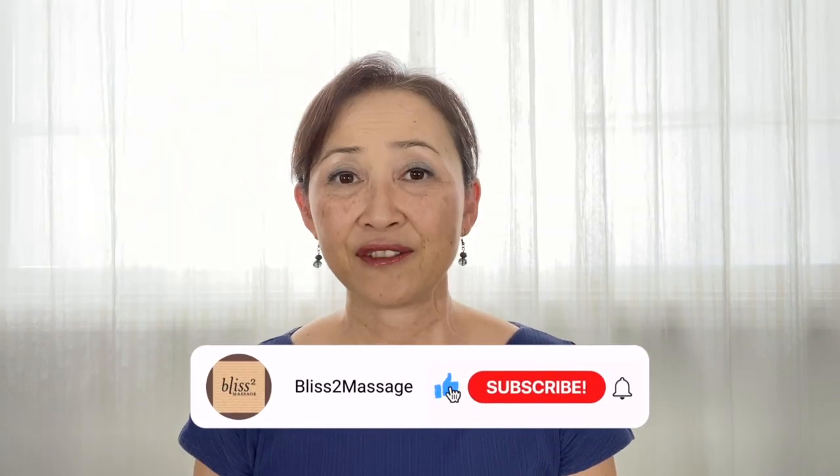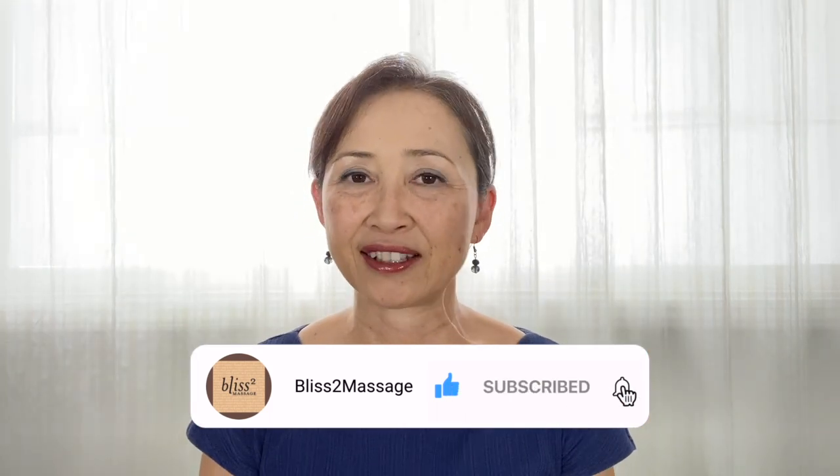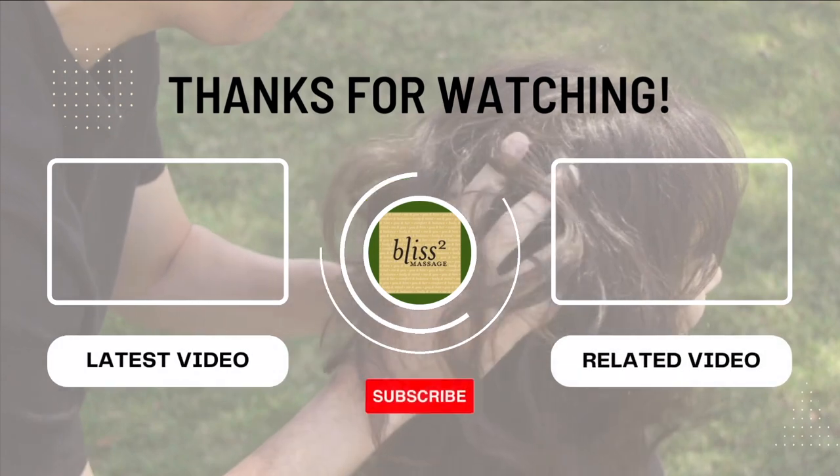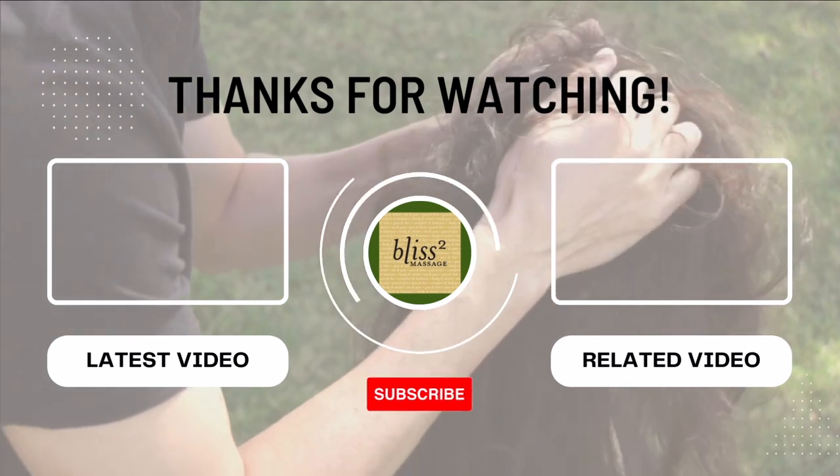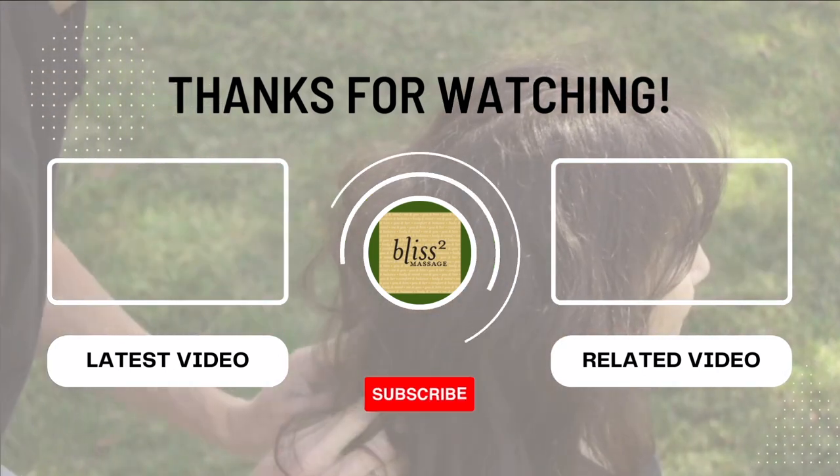If you frown often because you are feeling down, put a smile on your face even if it is fake. Your brain produces happy hormones just from the smiley face, and it is hard to frown and smile at the same time. Finish with a few more spots on the other half of the eyebrow. Bye!